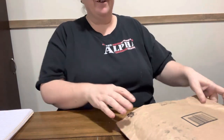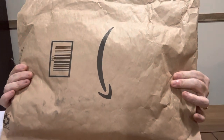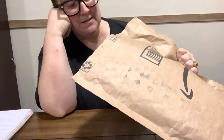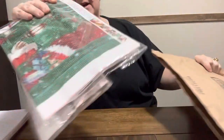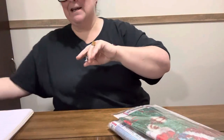Hey everybody, Diamond Grandma here! Guess what I got, y'all — Amazon! Yes, y'all, I've got a problem. I really do. I was trolling on Amazon and I found this. This ain't all the order I got; I got some more that they sent me — there's two of them in here. But I have been finding some fantastic deals on Amazon.